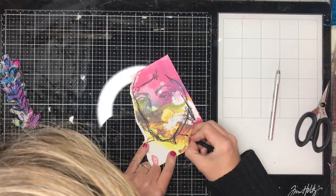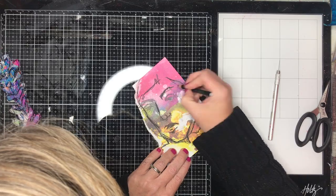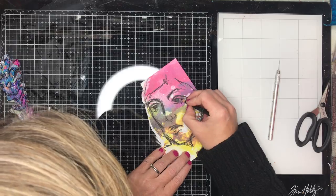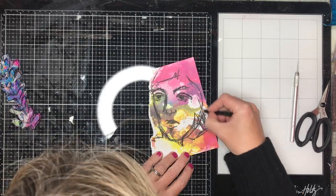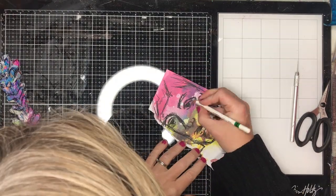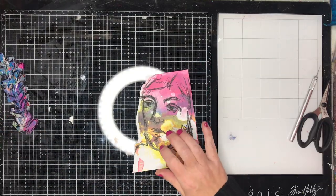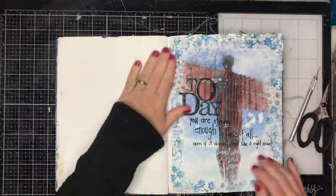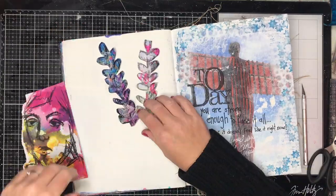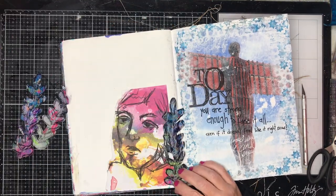Even though I stamped that out in archival ink and it was quite dark, I decided I wanted to go back over with my Stabilo pencil, and you can just see how that's popping the image out so much more from the background. For some reason — probably because I don't use a block — I never seem to get a very clear impression with it, so I tend to draw over the top of it. I do love drawing over the top of my journal pages, particularly on sketchy images like this, because it helps my hand trace the lines and get a bit of practice.